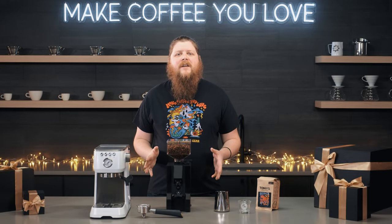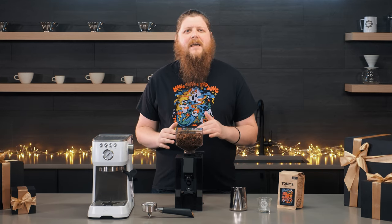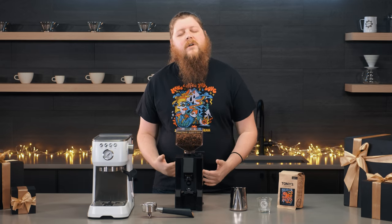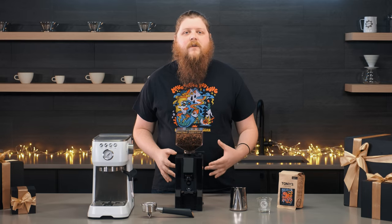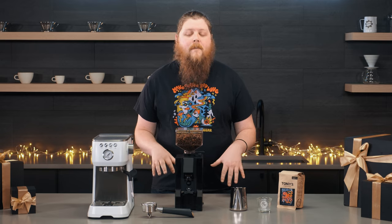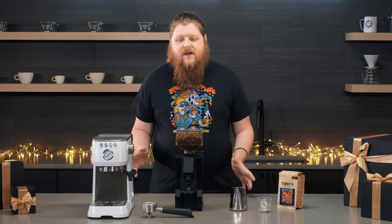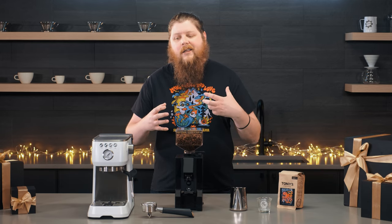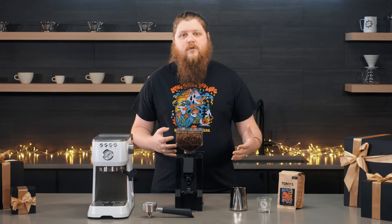Hey everyone. It's Pat from Seattle Coffee Gear, and today I've got a gift guide for the person on your list who might be that aspiring home barista — the person who's always really enjoyed the experience of that coffee shop espresso drink and wants to start crafting those drinks on their own at home. Whether you have a little extra to spend or want to go in on group gifts, these are going to be awesome choices.